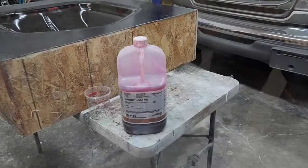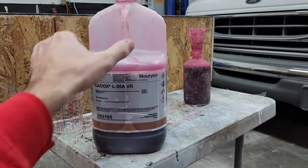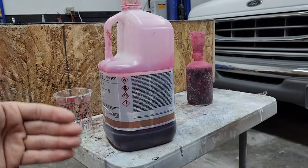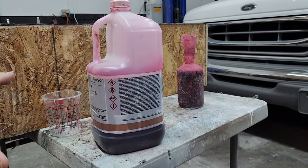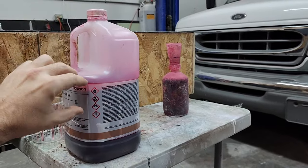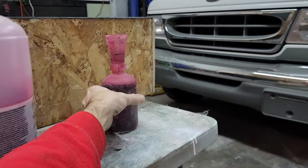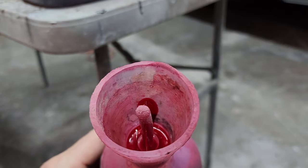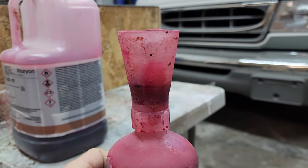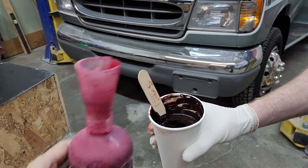This is the hardener I use — MEKP, methyl ethyl ketone peroxide. Any MEKP will work but mine is red for a specific reason: it's called vanishing red. When the part gets warm and starts to cure, the red disappears and the liquid turns clear — that's how you know your part has kicked off. We're going to use two percent MEKP. This little bottle is great — you squeeze it and fluid fills a small measuring cup. We've got a line for how much it takes to do about 10 ounces of gel coat, and then we pour it right in.